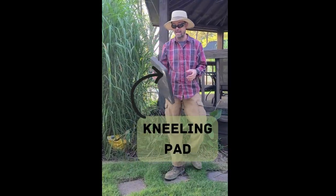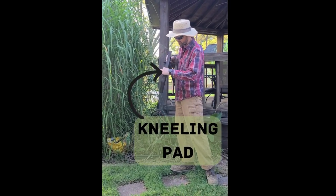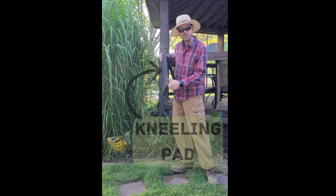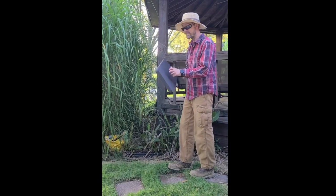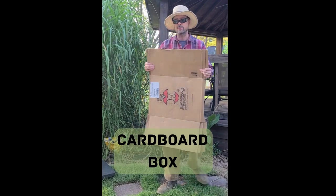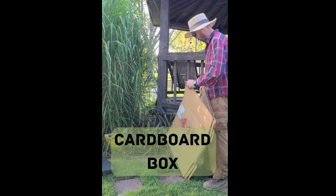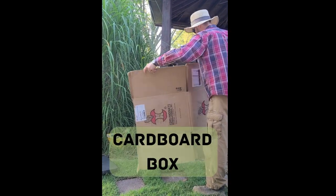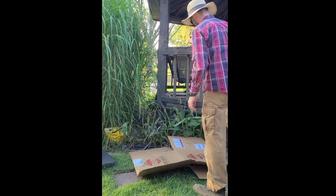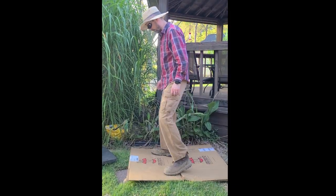Next is the kneeling pad — this is a kneeling pad we ordered online, about an inch thick, and it's a really good piece of equipment. And a basic cardboard box. You might be thinking, why the cardboard box? But the cardboard box is going to give you more of an area to work from than the kneeling pad. So I like to put the box down and that's kind of where we're going to be working from.